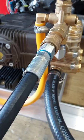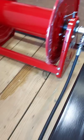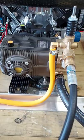Then from the unloader where the quick connect is — this is called a whip line, this is the pressure side — this whip line goes directly to your hose reel. Before we get to the hose reel, I want to discuss one more important thing, and that's going to be your bypass.